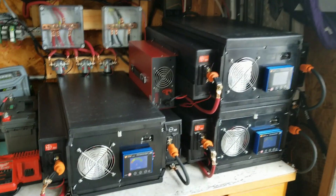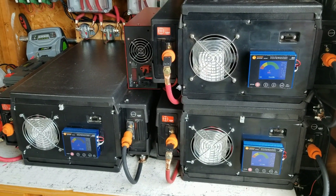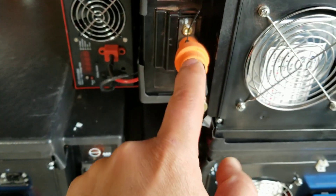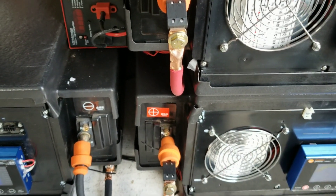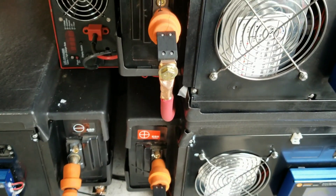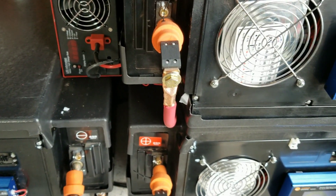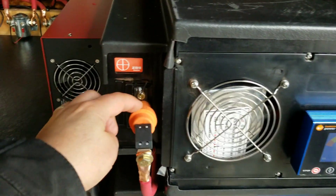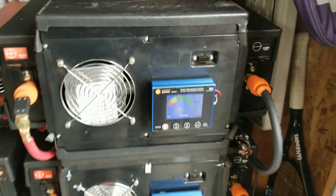I'll be capacity testing these shortly to see what capacity I can get with the balancers on. I also have 300 amp fuses on the positives right at the battery — that's the best place for them. Later on I'll insulate those to protect them, and I'm using the protection covers that came with the batteries for that portion.